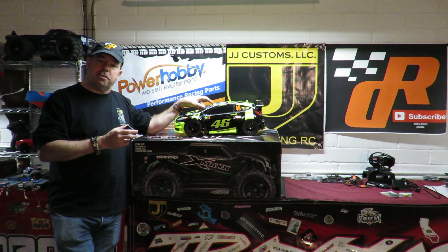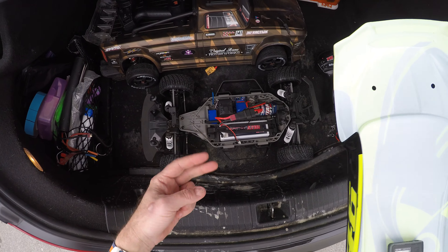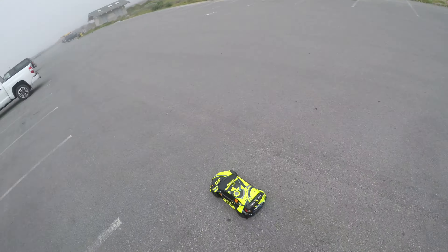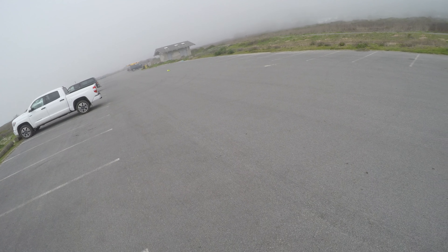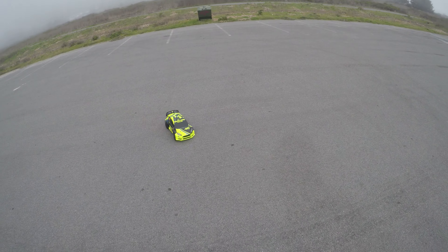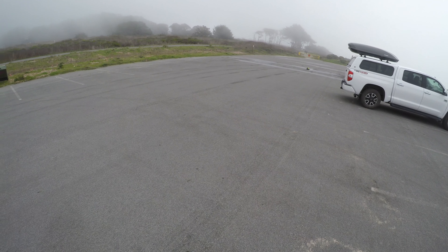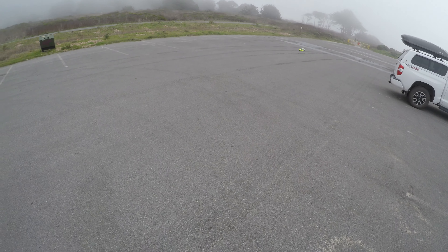Let's get down the test track and see how fast the Traxxas Rally is — there is a shock coming. On 2s, a quick run up and down while it's nice and quiet. I didn't expect it to be hugely fast; I'm thinking that's probably 18–20 miles an hour. I've heard about 30 with the optional speed pinion on there.